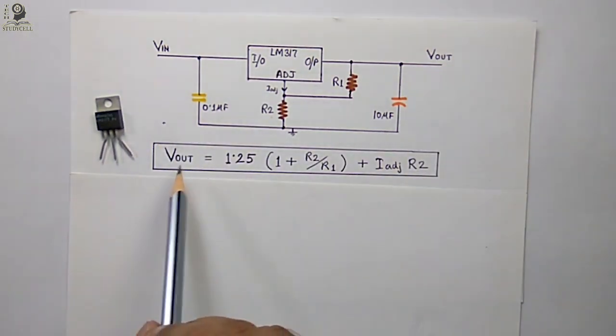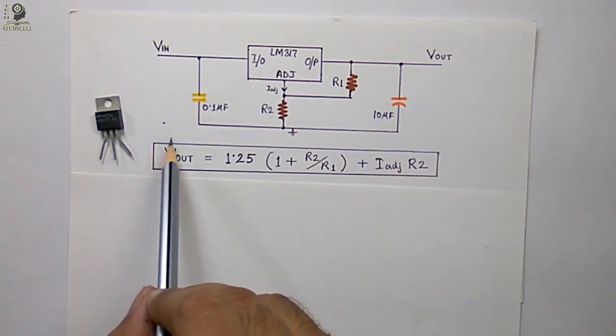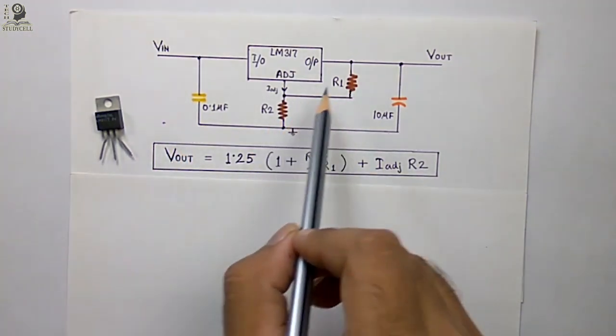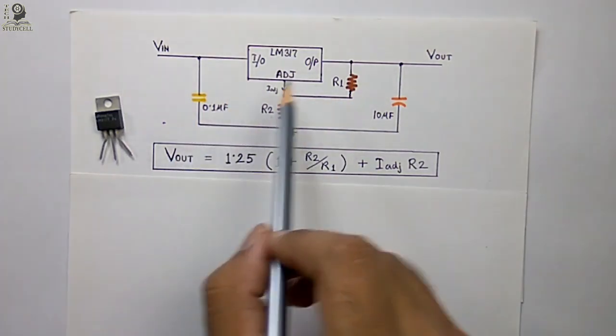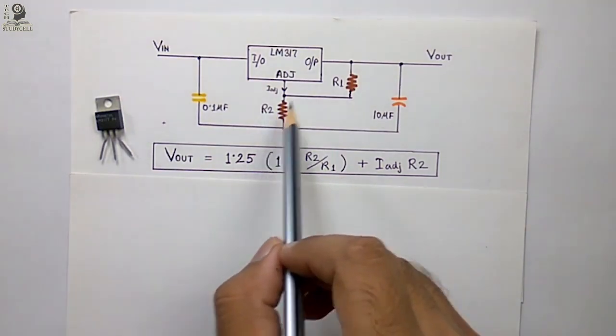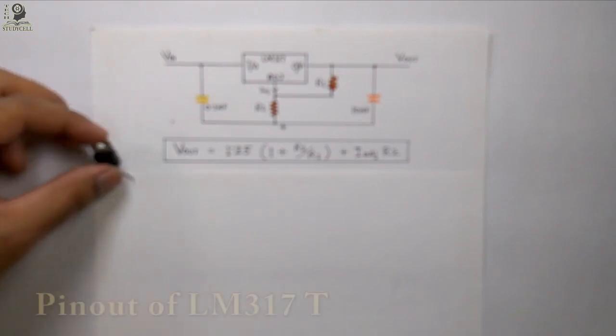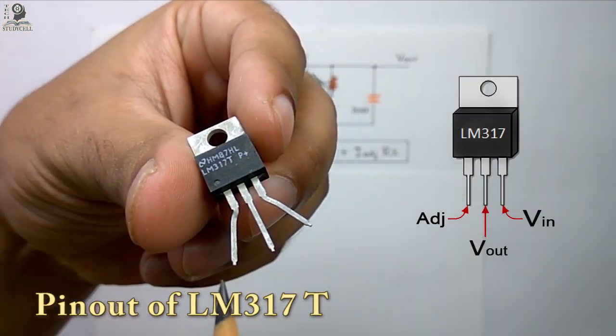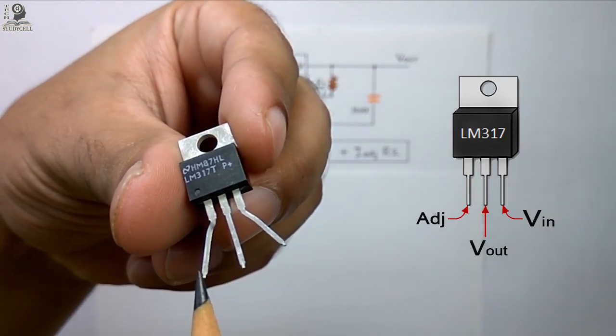This is the output equation of the LM317. The value of the output voltage Vout depends on these two resistors. If you want to change the output voltage of the LM317, you have to change one of these two resistors.